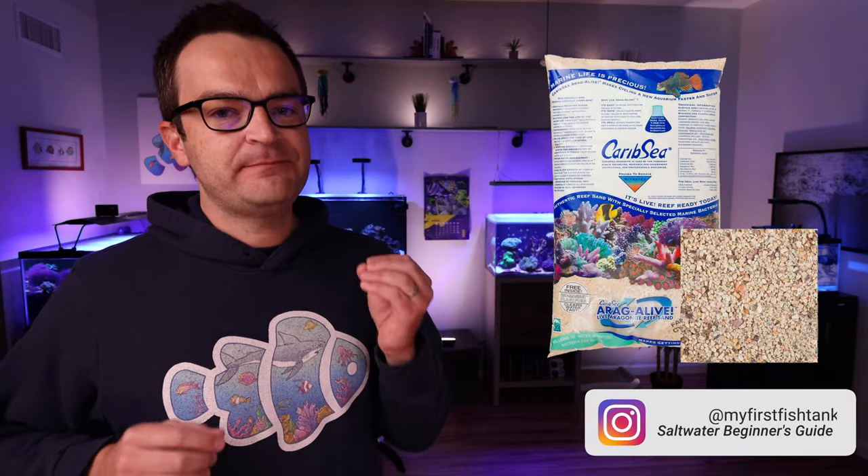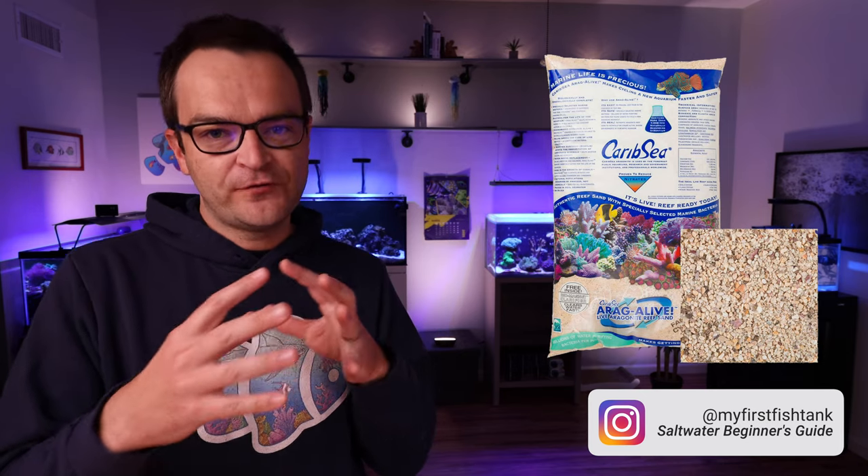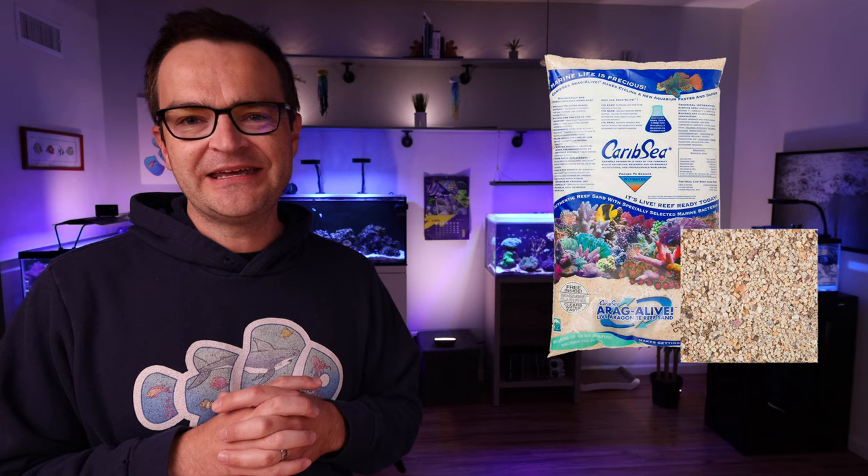I've owned every type of Carib Sea live rock and I keep coming back to Fiji Pink. It has a finer grain size but a lot of beautiful coloration, and I just like it best for this tank. I'd recommend picking up a 10 pound bag at under $30. While it won't give you a deep sand bed, it'll give you enough to cover the entire bottom of the tank.